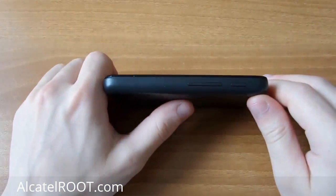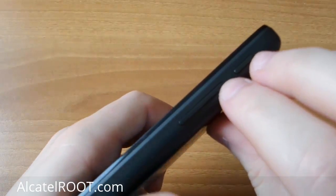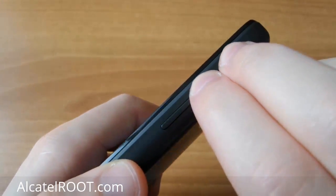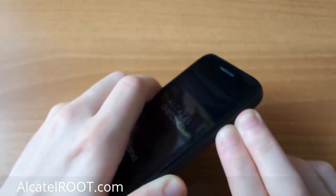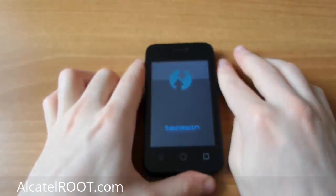Boot into Recovery by holding Volume Up plus Power Button, then hold until the screen appears.